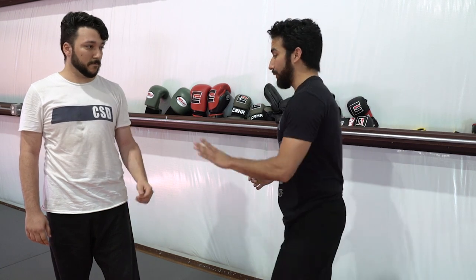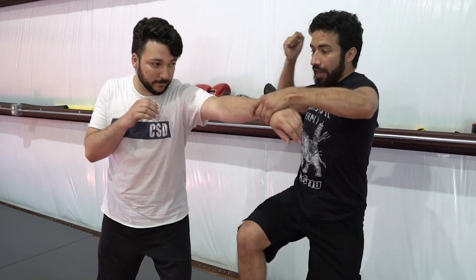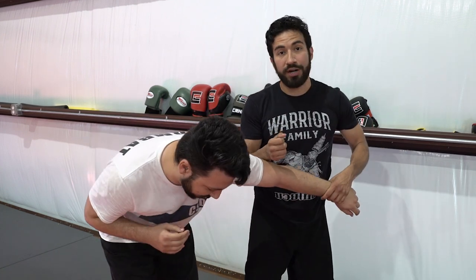I think the most egregious example of this is the straight standing arm bar. What everyone in the world does — let's do it from a punch — he's going to throw a straight punch at me, I'm going to block, step out of the way, and drop to a standing arm bar. A lot of times they'll start sawing the arm and walk him over into the ground or out the door — they'll say it's a bouncer's technique. And yes, if you're fighting someone who doesn't know what they're doing or doesn't have any desire to hurt you, it might actually work.